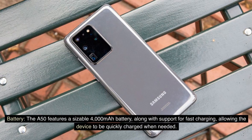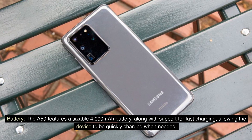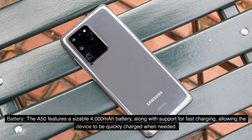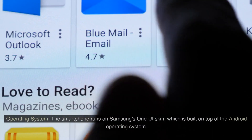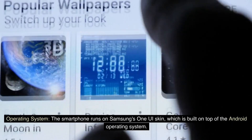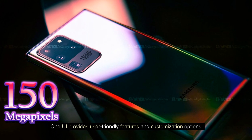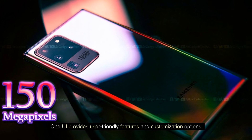The A50 features a sizable 4000mAh battery, along with support for fast charging, allowing the device to be quickly charged when needed. The smartphone runs on Samsung's OneUI skin, which is built on top of the Android operating system. OneUI provides user-friendly features and customization options.